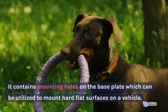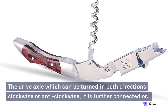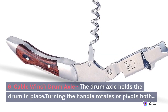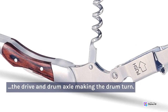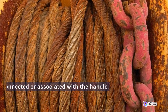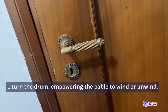It contains mounting holes on the base plate which can be utilized to mount on hard flat surfaces on a vehicle. 5. Crank Handle on a Cable Winch. The drive axle, which can be turned in both directions clockwise or anti-clockwise, is further connected or associated with the crank handle. 6. Cable Winch Drum Axle. The drum axle holds the drum in place. Turning the handle rotates both the drive and drum axle, making the drum turn. 7. Cable Winch Drive Axle. The drive axle is set through the center of the winch and drives the ratcheting crank locking system as it is connected or associated with the handle. Each time the handle is turned clockwise or anti-clockwise, the gears engage with one another to turn the drum, enabling the cable to wind or unwind.